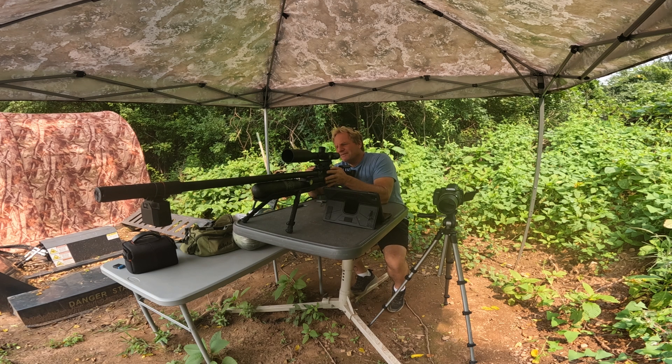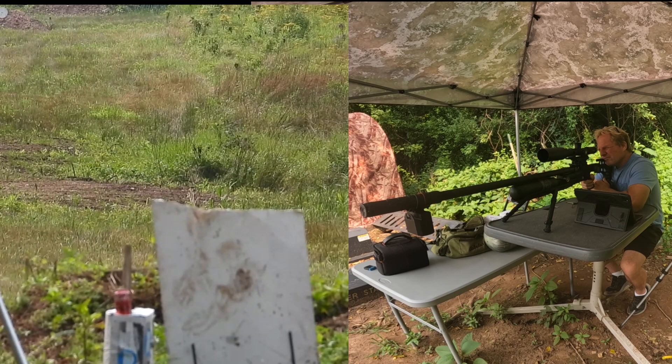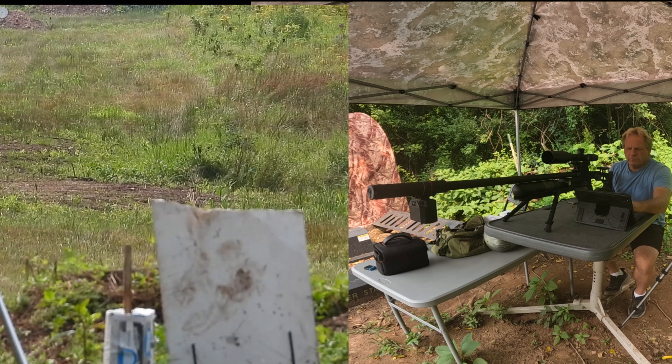Alright, here we go — 50 yards. If I miss, I'm just going to go home. Alright, get in there — 50 yards. Blow that sucker up! There's one — can is down at 50 yards.